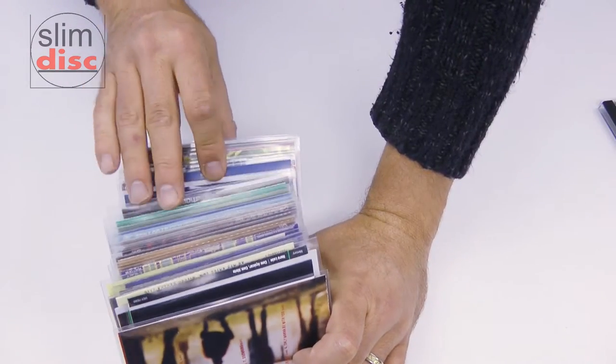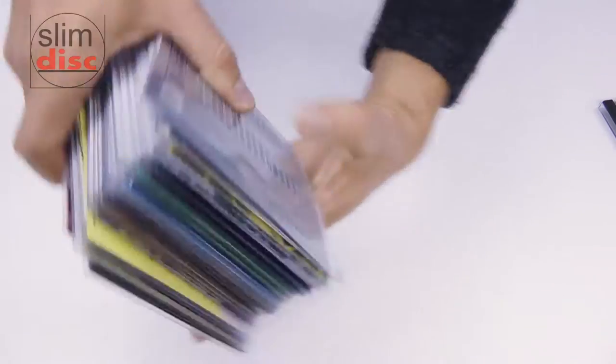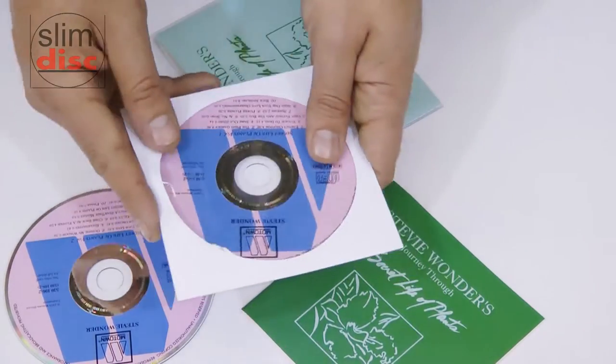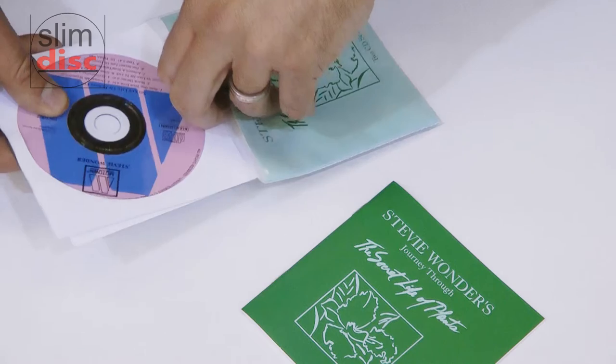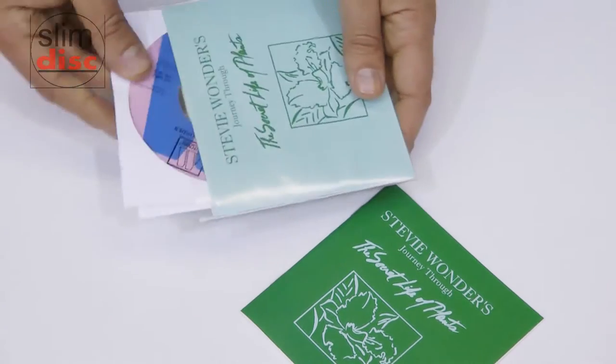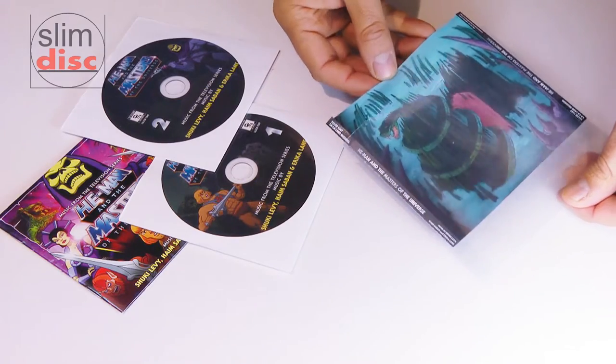You can see how tidy and neat this pile of 25 titles looks. Two disc titles are no problem. A spare pack of inner sleeves will help store double disc titles. SlimDisc can fit two discs easily and even hold a thick booklet. Take a look at this example.